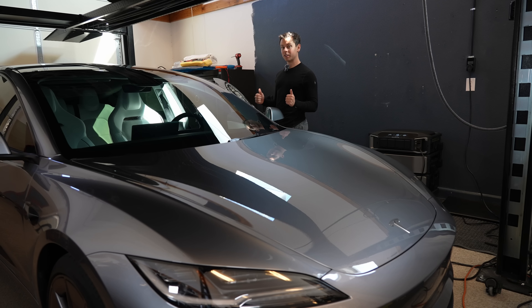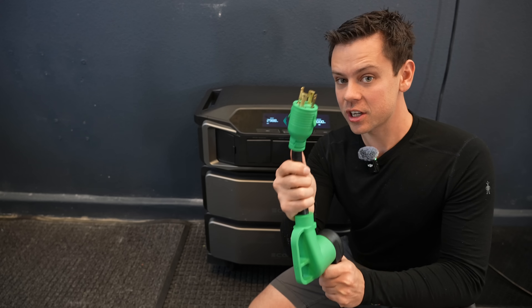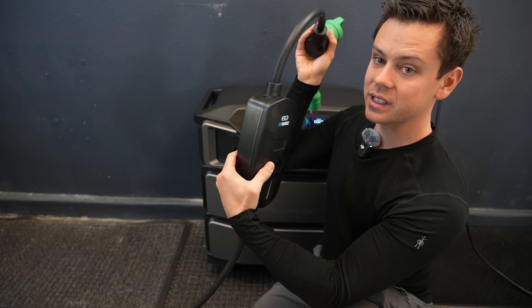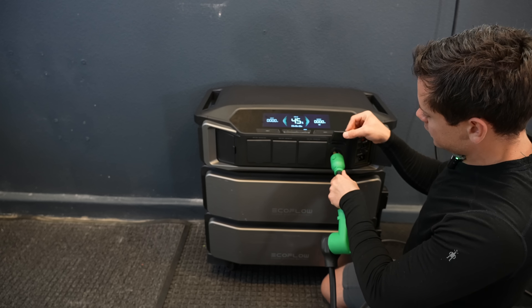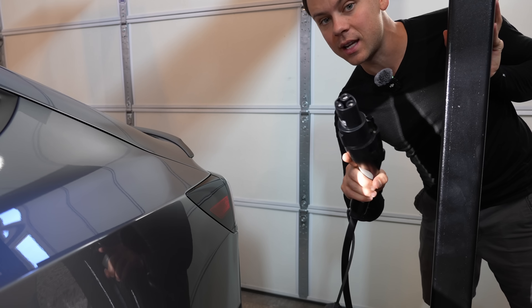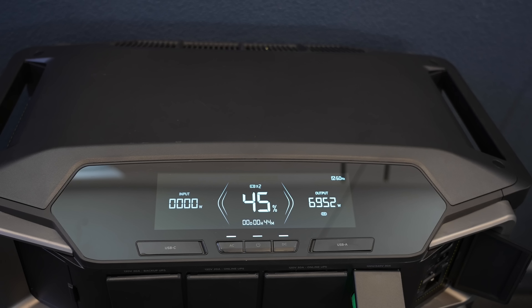Now we're going to charge this car directly from the EcoFlow Ultra. This unit has already put about 100 kilowatt hours into the car — I charged it quite a few times already. The Jackery has a NEMA 14-50 built in, but this one does not, so we have to use a generator adapter to connect a NEMA 14-50 EV charger. This one does not require a ground-neutral bond to charge a Tesla. We turn off charging first, disconnect the cable, plug in the charger, and it's ready to go. Now charging at 30 amps at 240 volts, the car is pulling 7,000 watts.